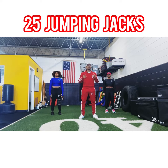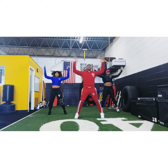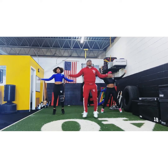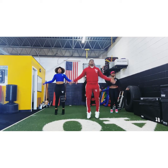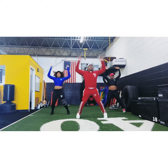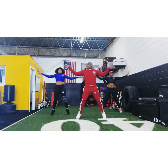Alright, we're going to start with Drunken Jacks as a warm-up. We're going to do 25. Let's get it. 1, 2, 3, 4, 5, 6, 7, 8, 9, 10, 11, 12, 13, 14, 15, 16, 17, 18, 19, 20, 21, 22, 23, 24, 25. Alright.